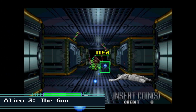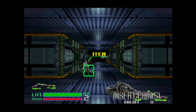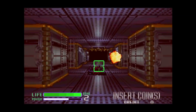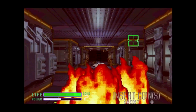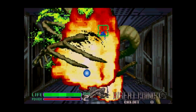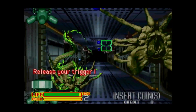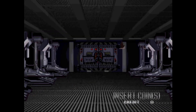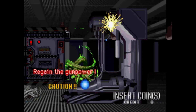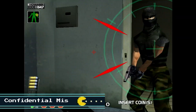Let's now look at Alien 3: The Gun. This game is a lot of fun. You don't have to reload — you just continuously shoot. But you do have to watch your power meter. Now we're looking at Confidential Mission.